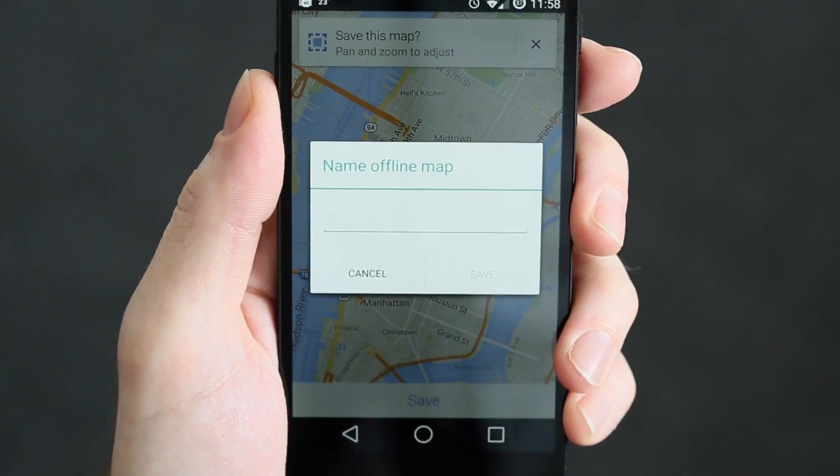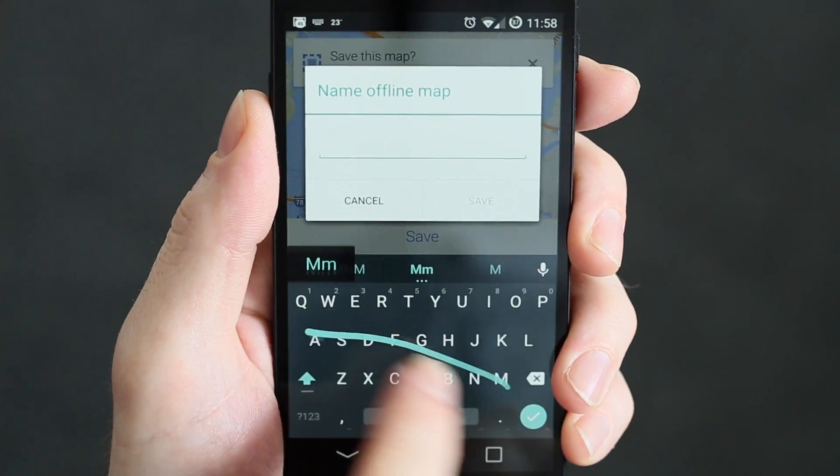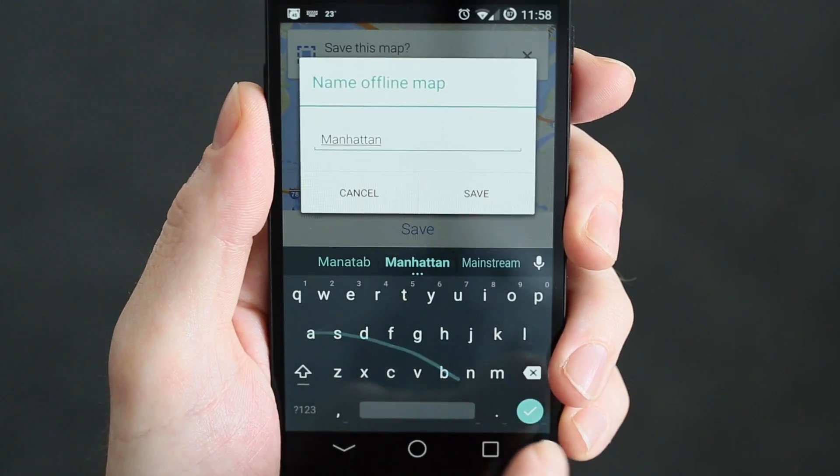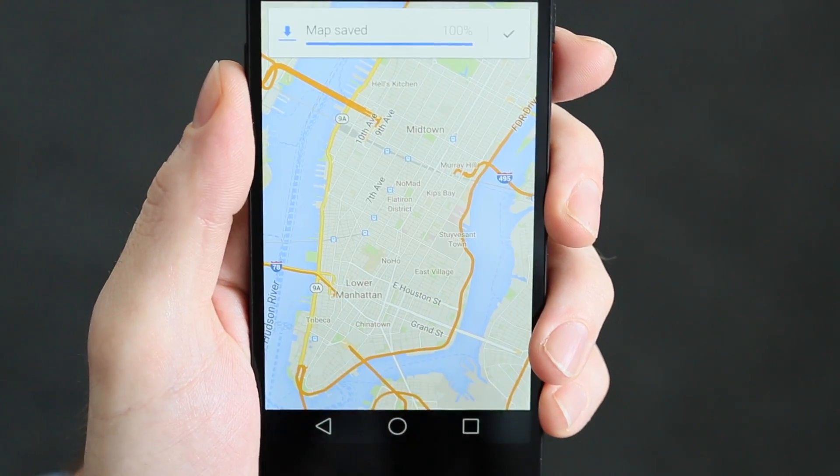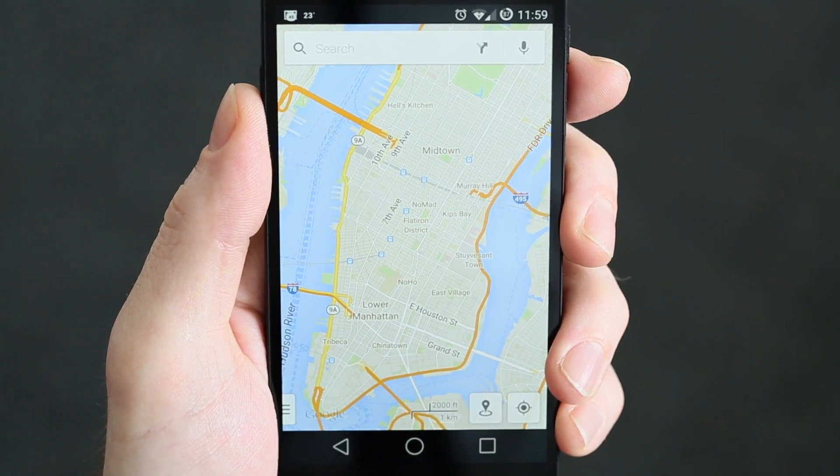Once you've saved your map, you can call it anything you want — let's go with Manhattan. You'll save it and have an offline map available any time without a WiFi connection.